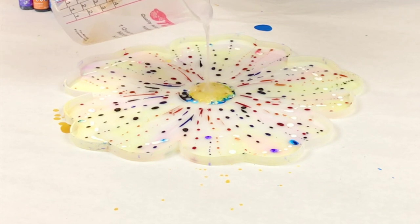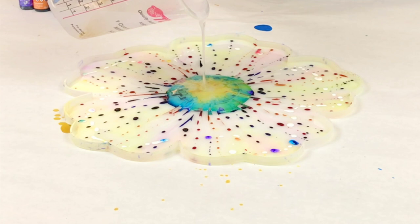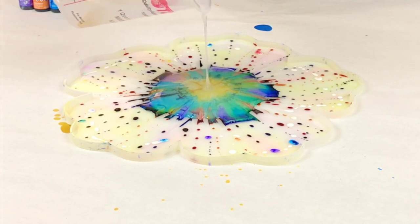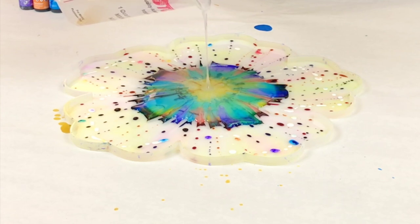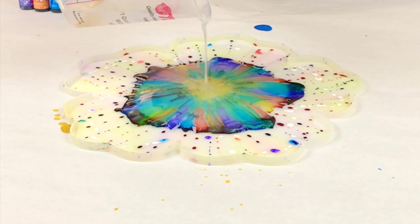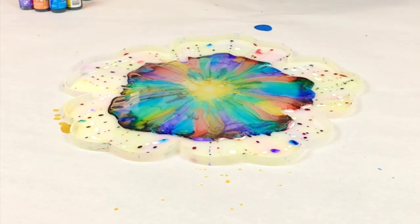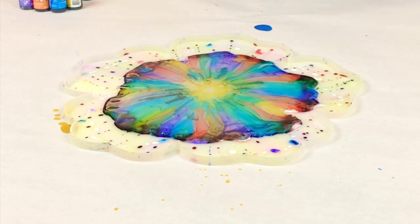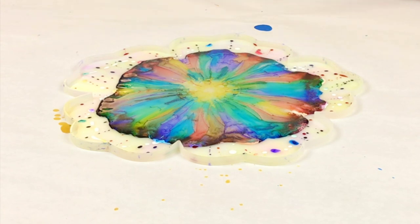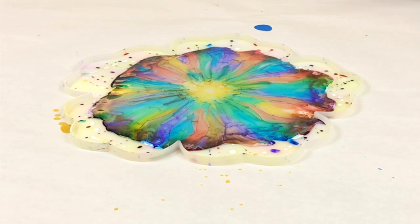Once that's done, I poured my resin straight into the middle of my design. I did mix this up before I did my design so that I could pour it immediately after finishing. The alcohol inks dry really quickly, so you do not want to do your design and then mix up your resin — have your resin ready to go. I pour in the middle so that it evenly pushes those inks out. You need to be careful though — pour very slowly and let it just flow.